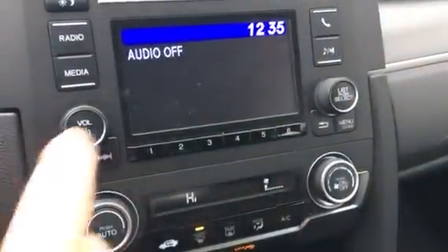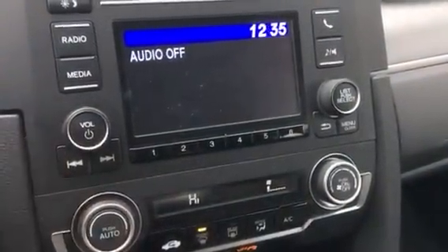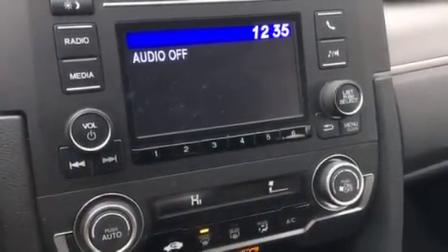That's it — that bluetooth device has now been deleted from your Honda infotainment system.